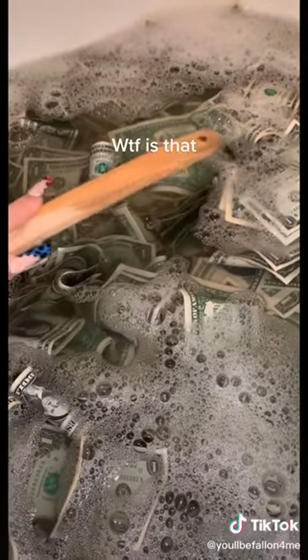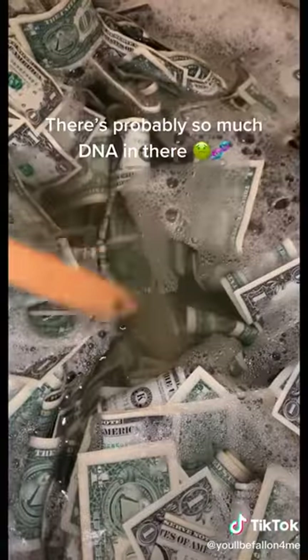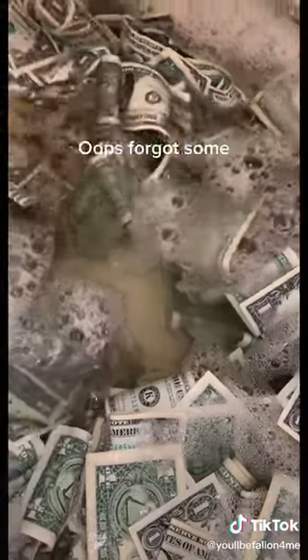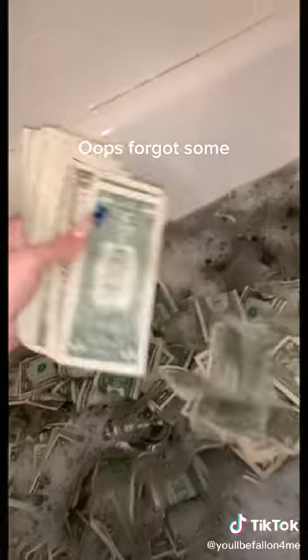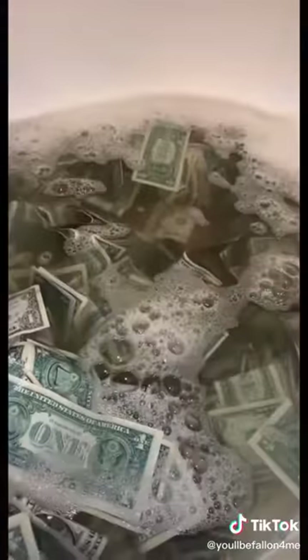WTF is that. There's probably so much DNA in there. Oops, forgot some. She filthy but we helping her out.